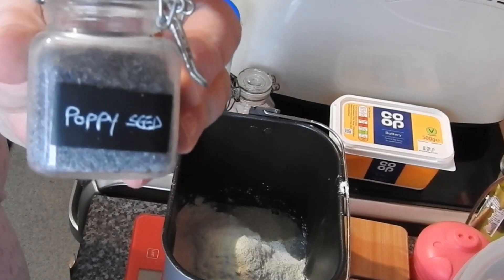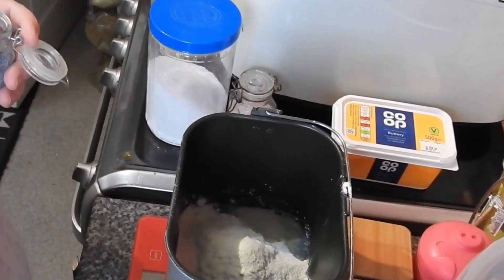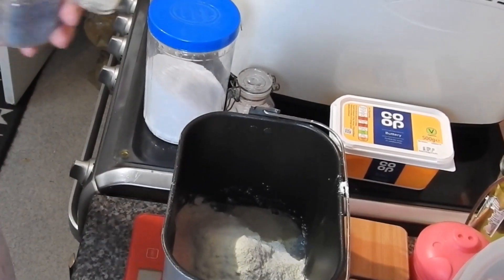These are so easy. There's the poppy seeds — you want five tablespoons of poppy seeds.